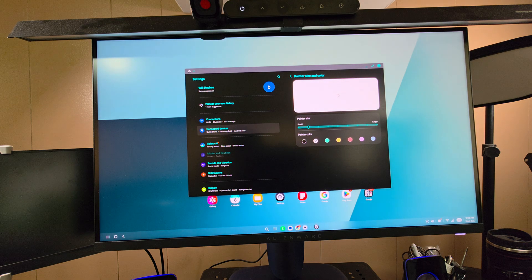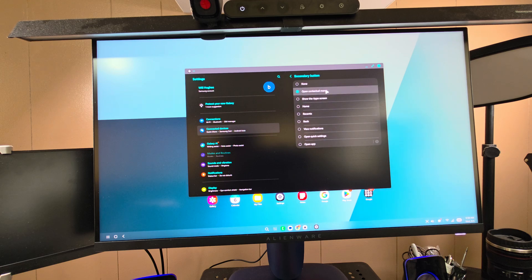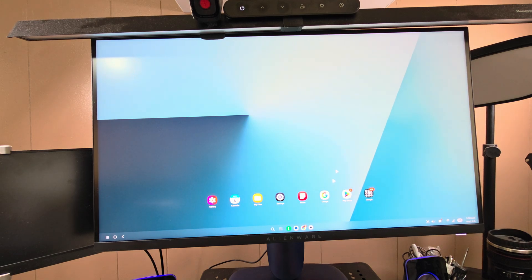One cool thing: I can move the mouse pointer back and forth between the DeX monitor and the Z Fold 7 and control things on the phone as well — it's set up like a secondary display. You can also assign different functions to your mouse buttons — secondary button, middle button, additional buttons — things like opening the context menu, from a whole list of assignable actions.